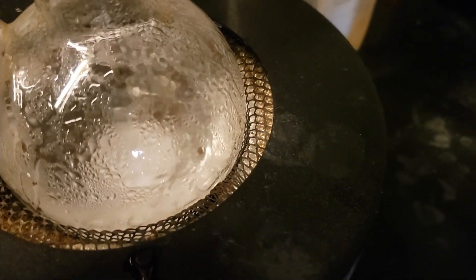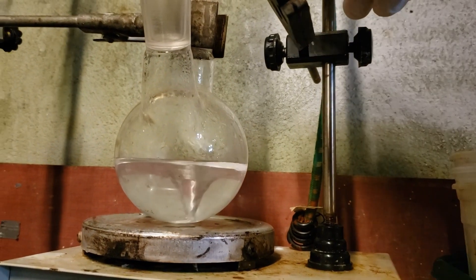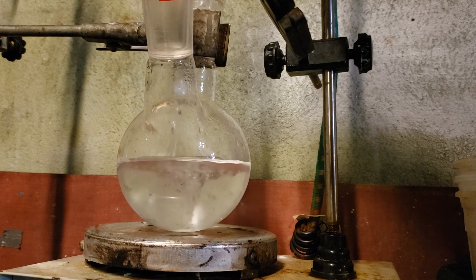The solution is then brought to a boil using a heating mantle. To this mixture is then added 43 milliliters of 20% hydrochloric acid and 11 grams of orthophenylenediamine.